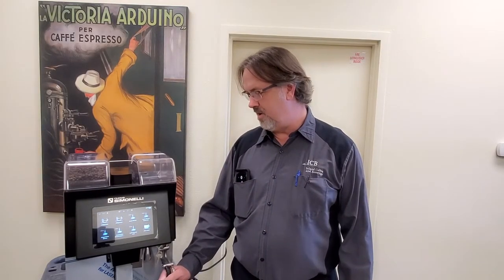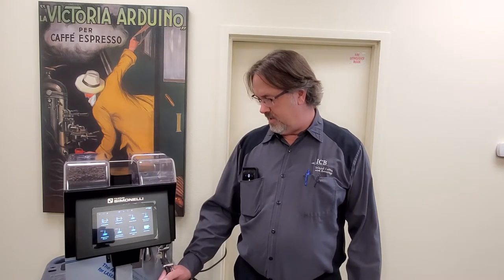This is Dave with the ESN and today I am going to go over the teardown of the Pronto Bar. This video is mainly for technicians that are out there in the field that haven't seen this model from Nuova Simonelli yet.